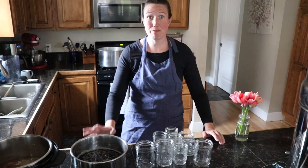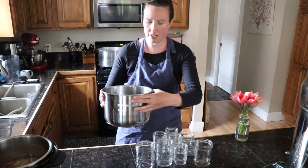Hi, Kara from Health Home and Happiness here today with another canning video. Today we're going to can black beans in broth.